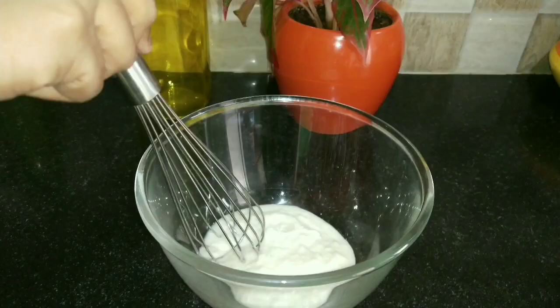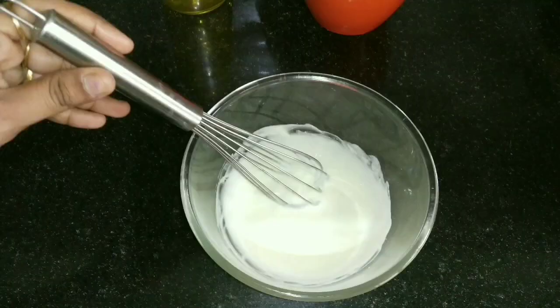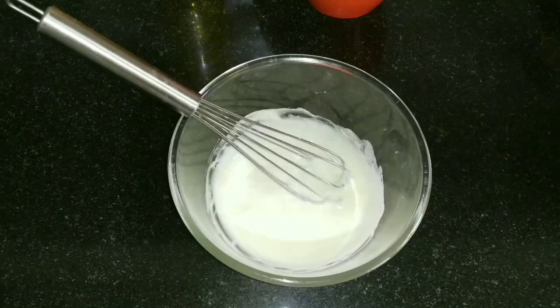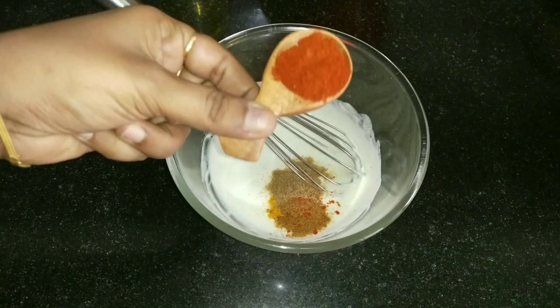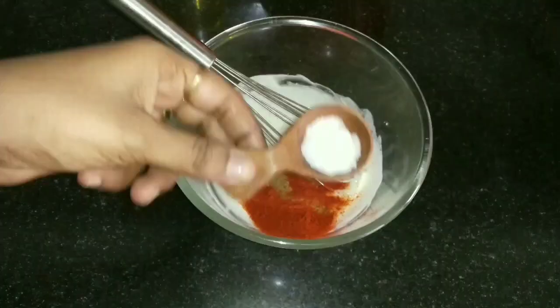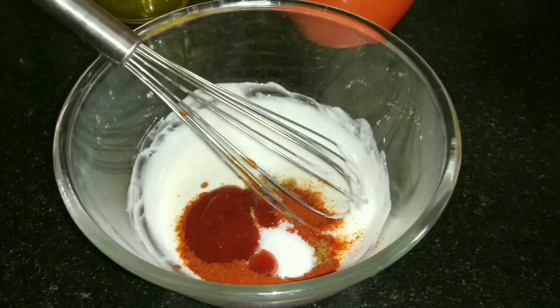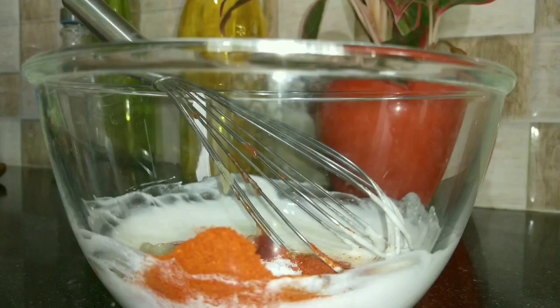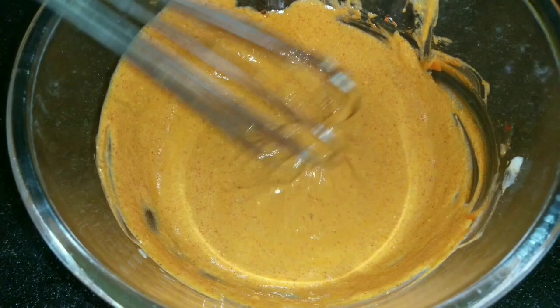In a mixing bowl, I am taking one cup of yogurt, which I am going to whisk well. Into it I am adding a pinch of turmeric, half a tablespoon of coriander powder, half a tablespoon of garam masala, one tablespoon of Kashmiri red chilli, some salt to taste, around two tablespoons of ketchup, and half a tablespoon of ginger garlic paste. Now I'm going to mix all of this together well, letting all the ingredients and the yogurt combine well.